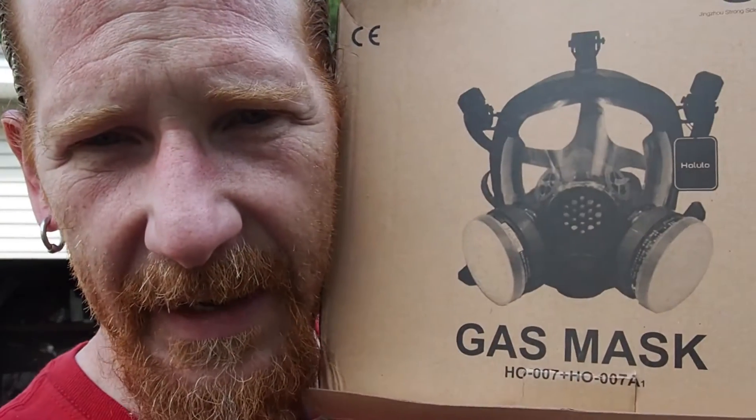By the way, during this video you're going to see me wearing a gas mask. After my last video, a company contacted me and asked if I'd like to review a gas mask. During that melt last week I actually breathed in a little bit of the fumes and had the thought — man, it would be nice to have a gas mask. Well, the universe answered that, and I'm going to test out this gas mask during this melt. So stay tuned.